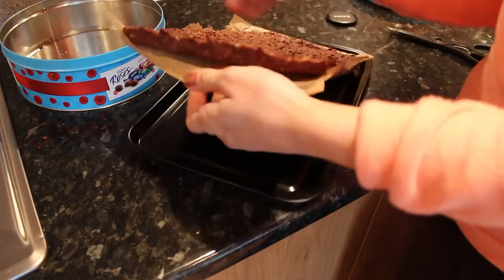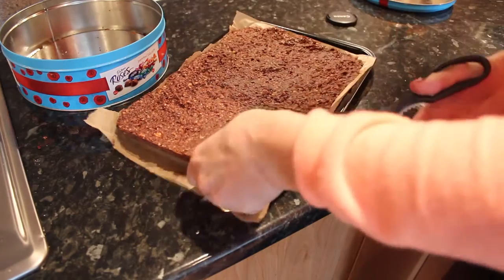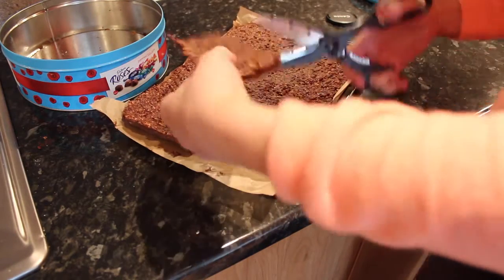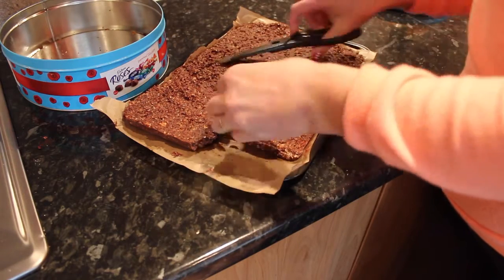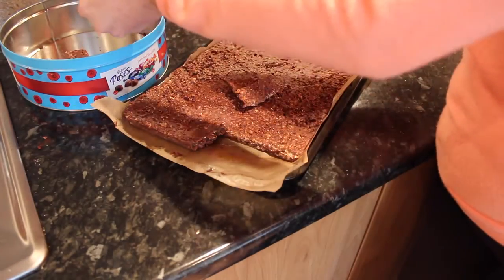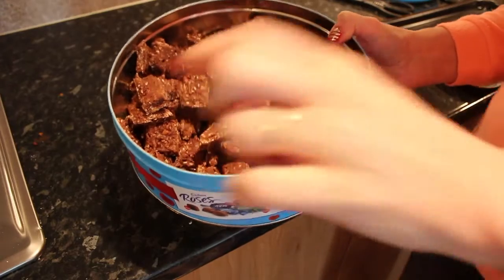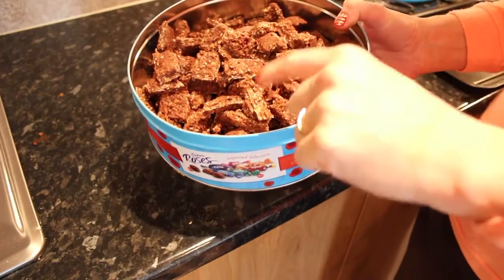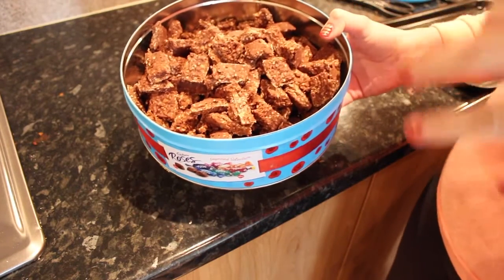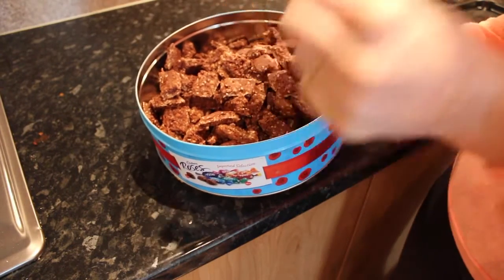Okay guys, so this is what it looks like coming out of the fridge — it's pretty solid as you can see. The easiest way to cut it up is actually using scissors, so I just cut along like this and then you can cut it into perfect little bits. I cut it into any kind of chunks and I'm putting it into an old roses chocolate tin. This is the end result and it is so buttery and creamy and just delicious — you would never believe this is actually quite healthy for you. That's not to say it's low calorie, because it's not, but that's why I cut it into tiny pieces so I can just have a little bit.